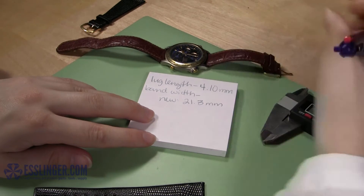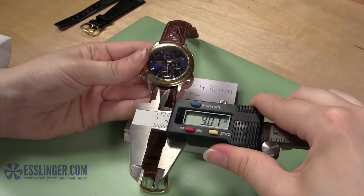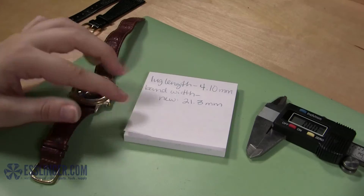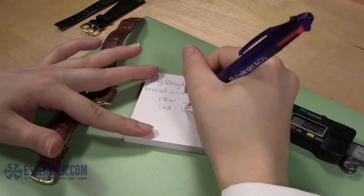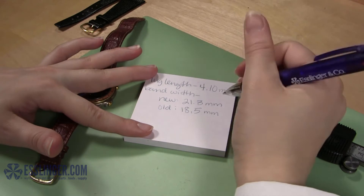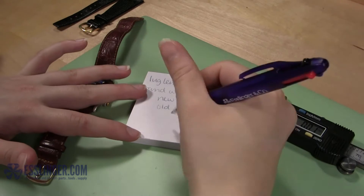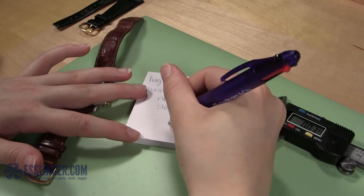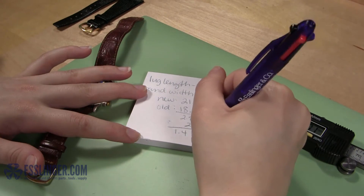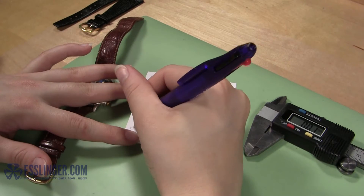Then you will need to measure the distance between the lugs of the watch case with the backward opening jaws of the gauge. Verify your measurement by measuring it at least twice, and then subtract the distance between the lugs from the width of the band. This will tell you the total width you need to remove from the edges of the new band. Next, divide the difference between the lugs and the new band in half. You will remove the resulting width from each side of the watch band to ensure it stays centered between the lugs and on your wrist.